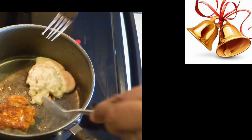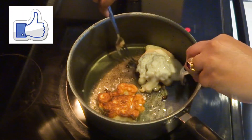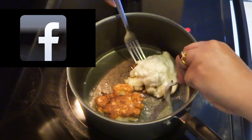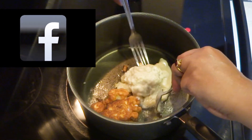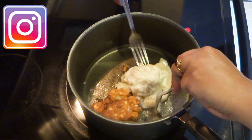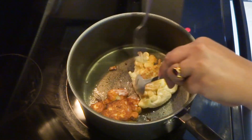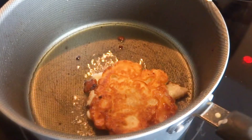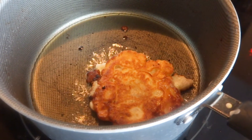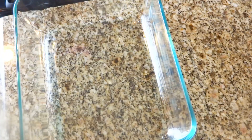Subscribe to my channel and hit the notification bell for further updates on new recipes. Like, comment and share. Follow me on Facebook and Instagram. Give it a try at home — I am sure you will definitely like this recipe if you are a dessert lover. Now I have already fried it; I am deep frying both sides but always make it on medium flame.